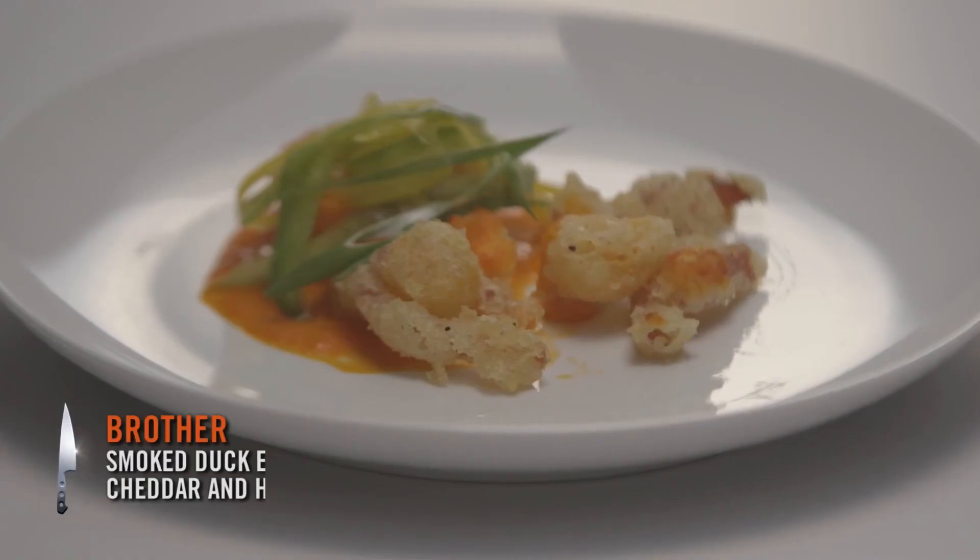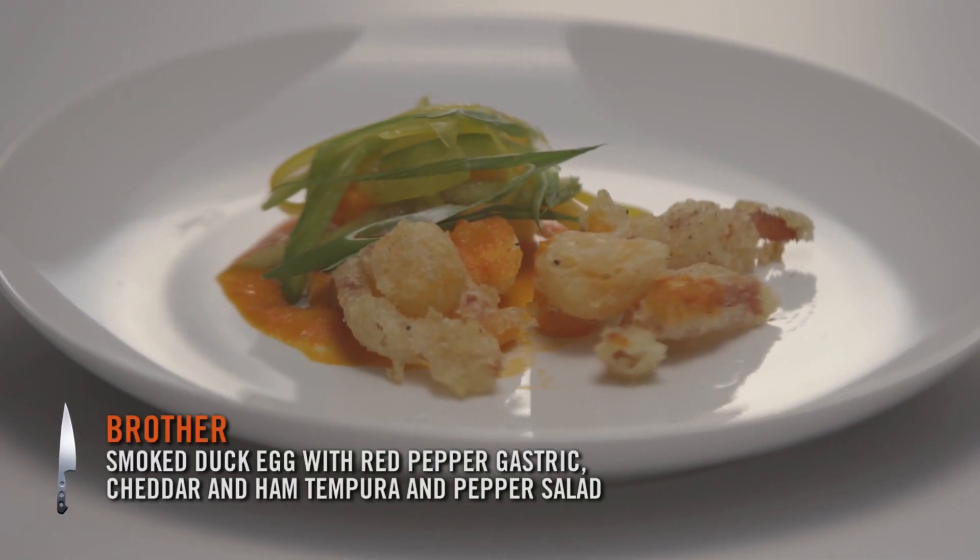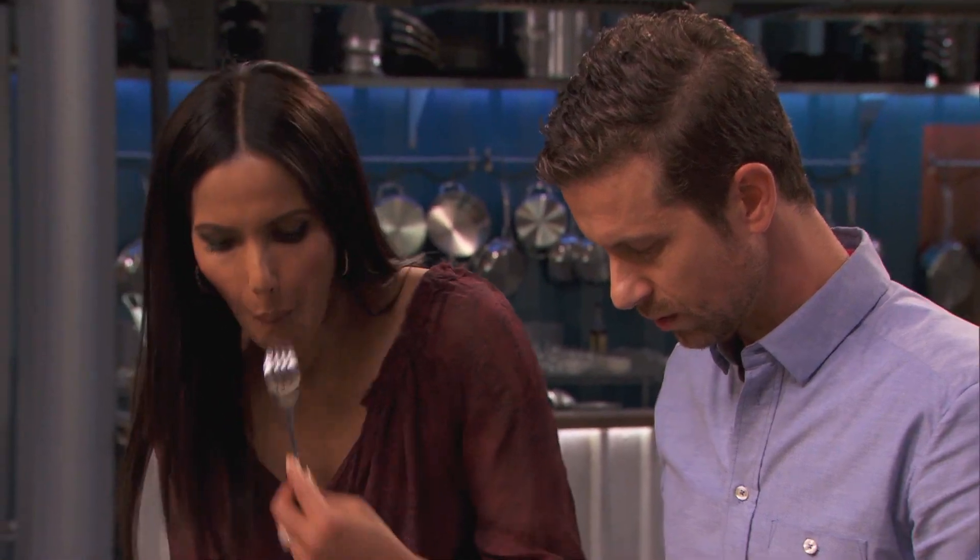Hey, it's Brother Luck and today I'm gonna walk you through how to make the smoked duck egg. Don't freak out if you don't have a duck egg — you can do any kind of egg.